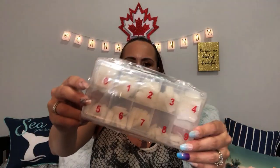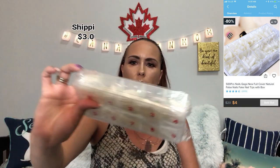I do some nail stuff. These ones here — I ordered nails, 500 nails in different sizes, and they were three dollars plus three dollars for shipping. I'll put a picture up so you can see what they look like. They're the same ones they use in the salon, which is pretty cool.